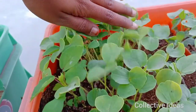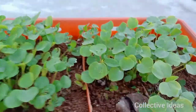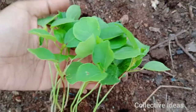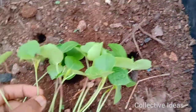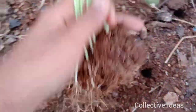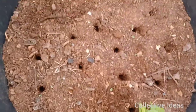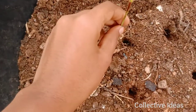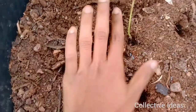The mealybugs attack. The mealybugs are available in white color. To control them, spray early morning and evening. You can dilute neem oil, or use hand wash or soap water spray normally.